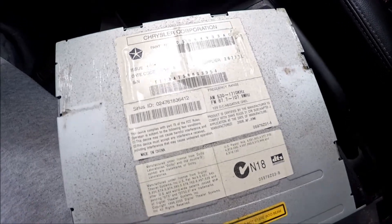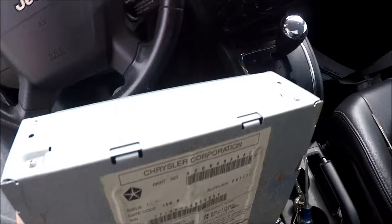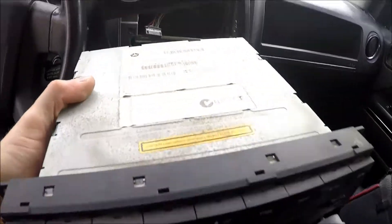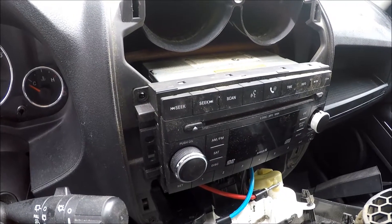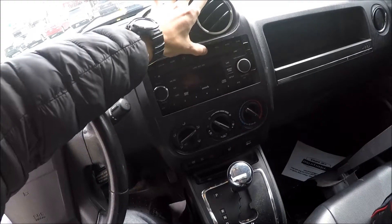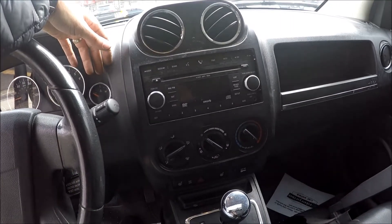This is how it looks. Now when you have the new radio in, same way — plug in the connector, antenna, and the Sirius XM, and slide the radio back in. Once the radio is in, just put the four screws back in. Then you just click the panel back in — just snap it on and it's going to snap in. Very simple.